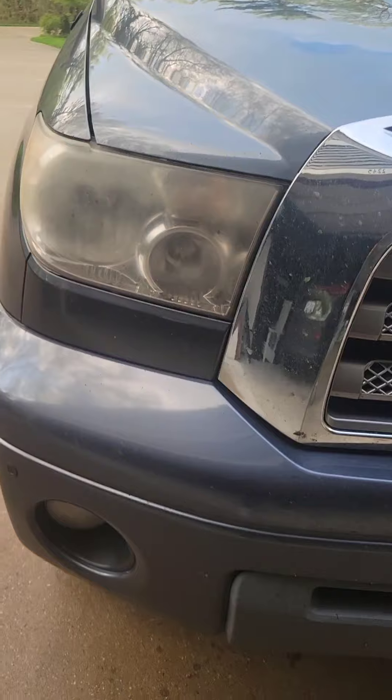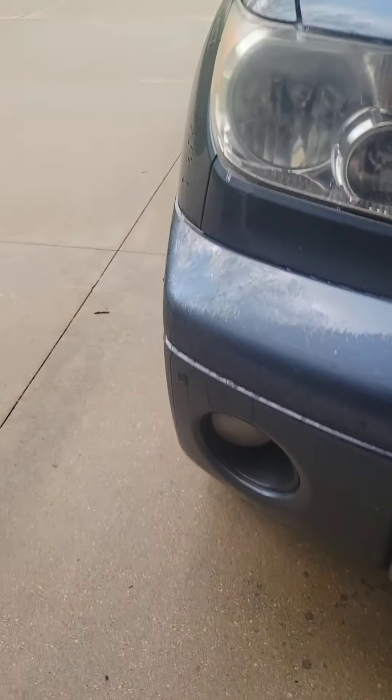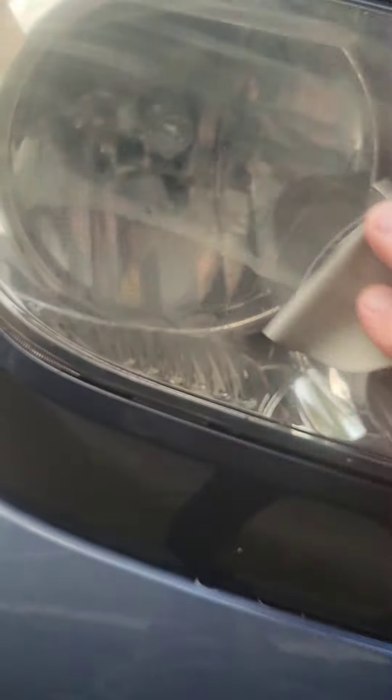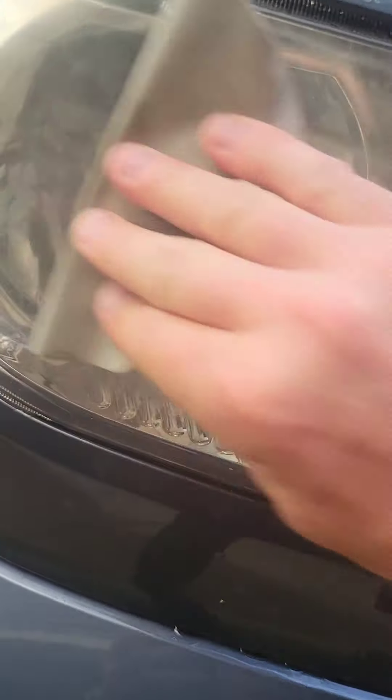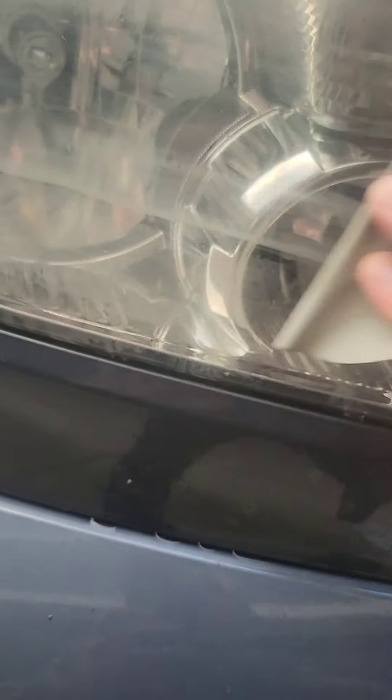Gonna wet it down first. We're gonna wet it down and rub on it. Yeah, you can see all of it coming off.